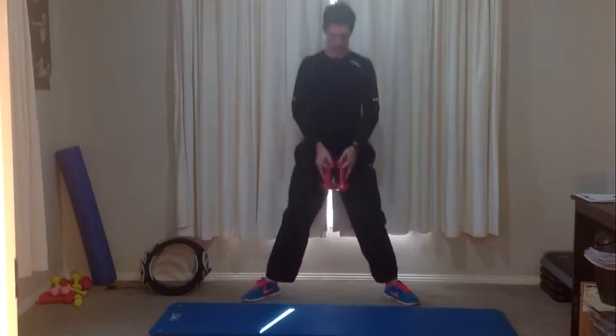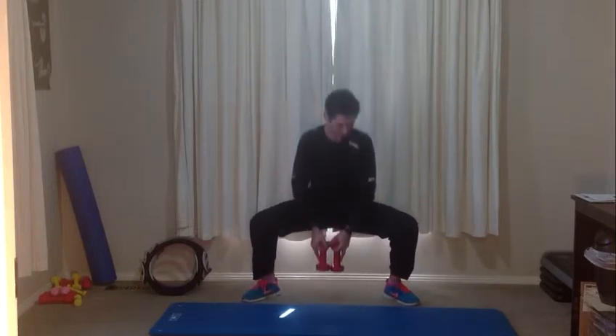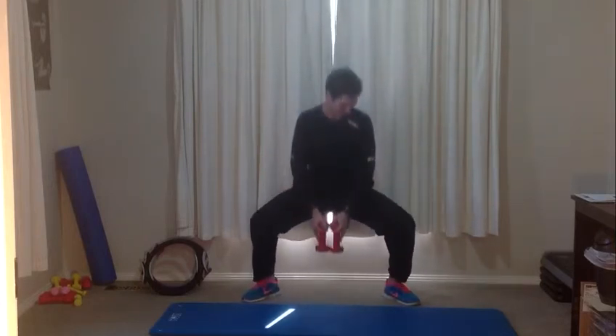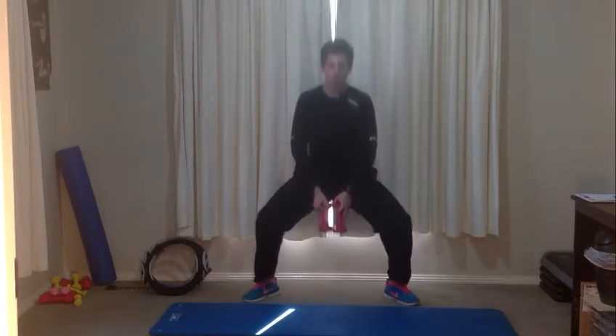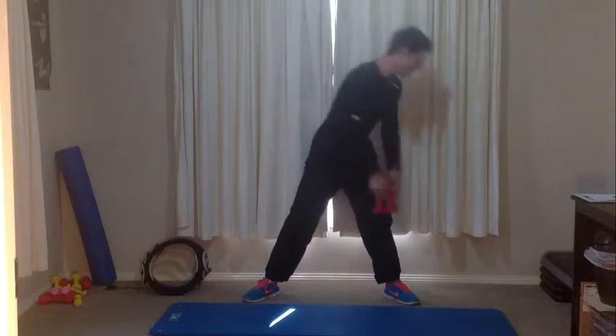Twenty seconds. Last ten — nine, eight, right down each time, seven, six, five, four, three, two, one — weights down.